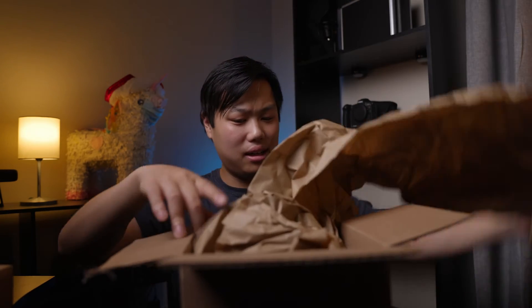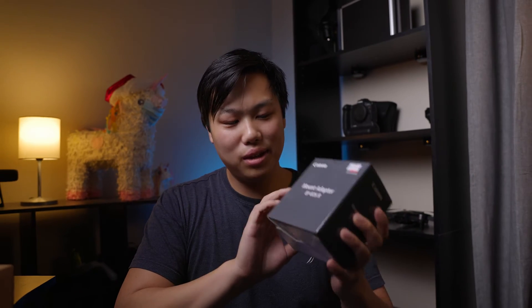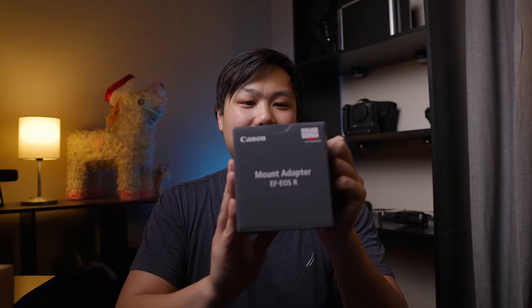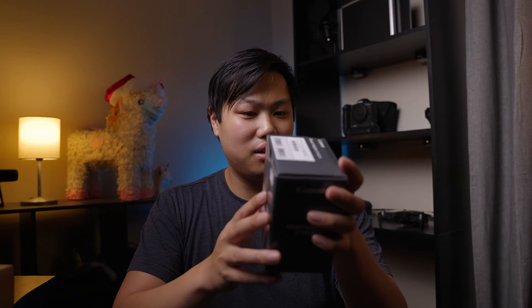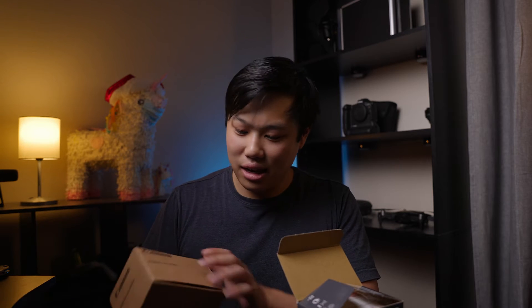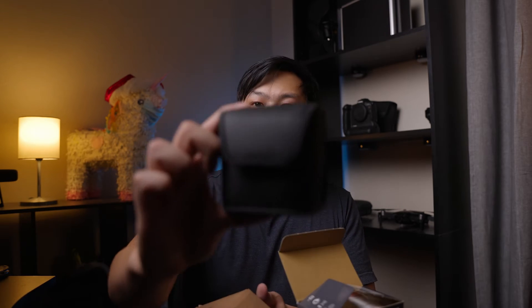Let's see. Pulling it out — and ooh, this is looking promising. We have the original box right here. It says the mount adapter EF to EOS R. It just looks to be an open box or used product like it was explaining. Let's open this thing up. The refurbished one I got came with a Canon case for the adapter. Let's see if this one comes with a case too.